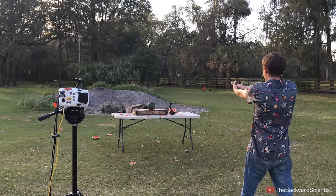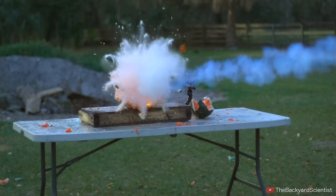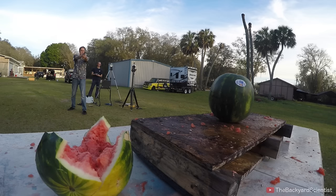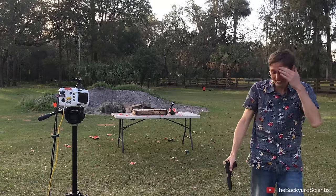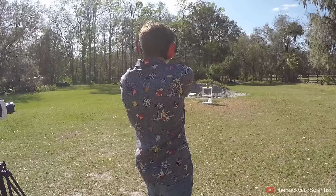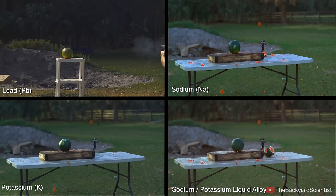Now it's time for the sodium potassium alloy bullet. Let's see what it does to a watermelon. It is super effective. A cool side effect is these bullets are so reactive with the air that they instantly catch on fire as soon as they leave the gun barrel, making for a pretty impressive homemade tracer. Yeah, it vaporized that watermelon — I'm covered in it. For comparison, we need to shoot a watermelon with a regular lead bullet. This is a hollow point that I shot at a watermelon, and the results were impressive, but definitely less spectacular than the sodium potassium bullets. Here are all the clips one more time.